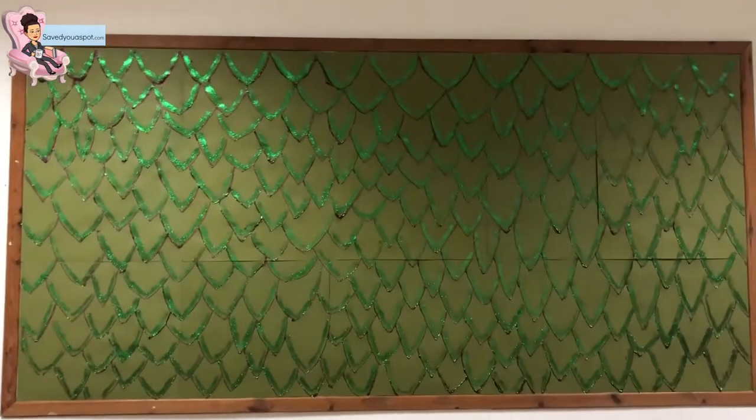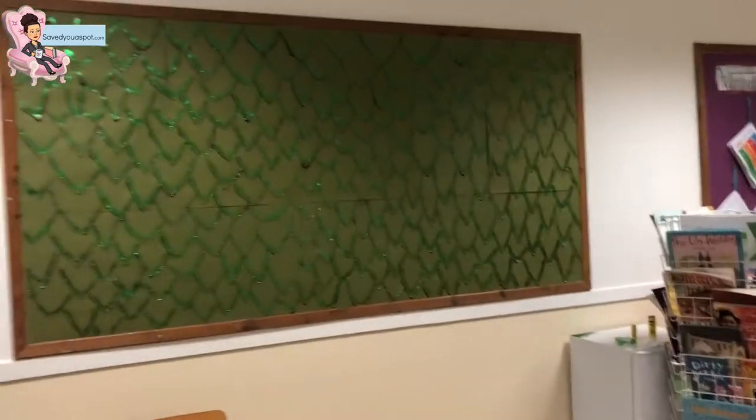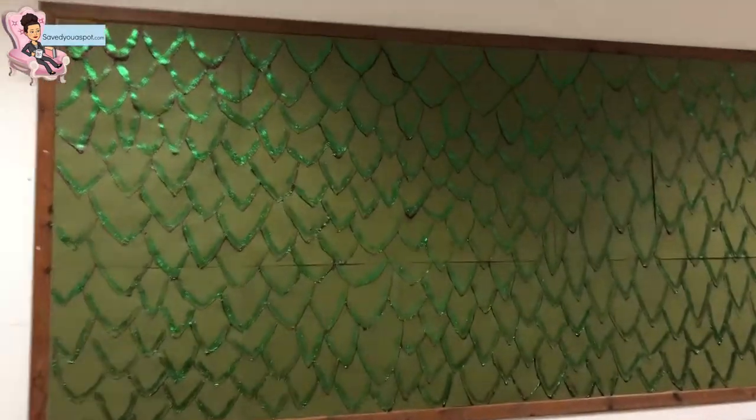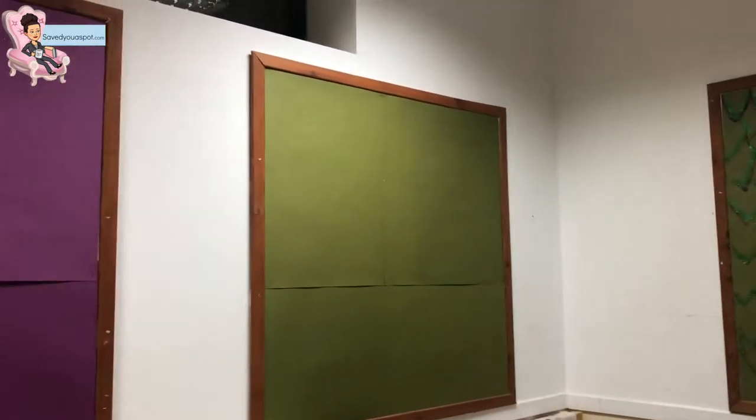It's finished — yay! Finally. What do you think — does it look like dragon scales? The lighting isn't very good, let me go up close. I don't think it's bad. This is what it looked like before, and this is what it looks like now. That's it — finished! Thanks for being with me, hope you enjoyed this video. Do let me know if you try it at school and if the kids like it. Stay posted because we're going to be doing the rest soon. See you later, bye bye!